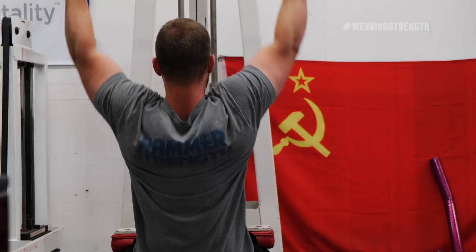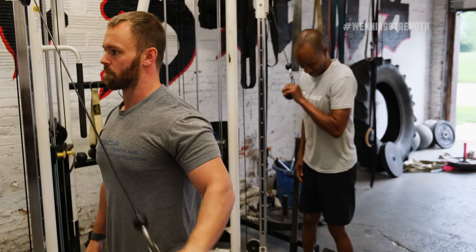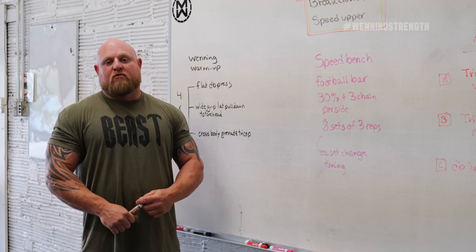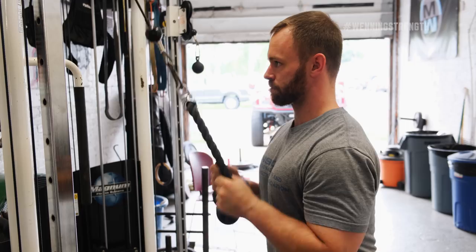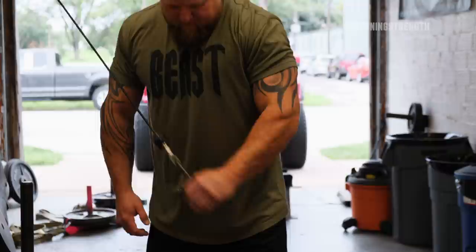The next thing we're going to do is cross-body grenade triceps. As you can see in this exercise, we're actually taking the cable and going across the body. What I like about this particular movement is the fact that you can't really cheat with it. When you're going across the body, it forces you to use all of your triceps. When doing regular tricep push-downs, you can start rolling your shoulder, but with a grenade tricep that doesn't help you complete the lift at all. That's why I like cross-body grenade triceps, especially for beginners and intermediate lifters, and especially in the warm-up to isolate the actual muscle.